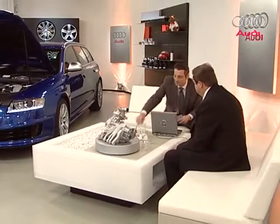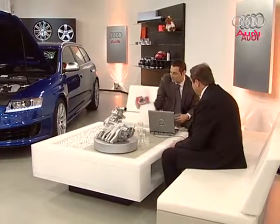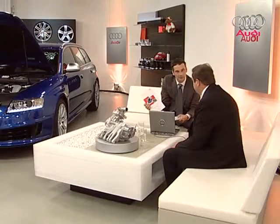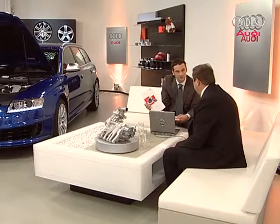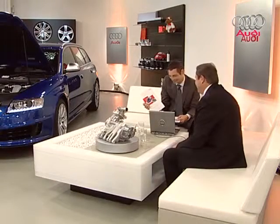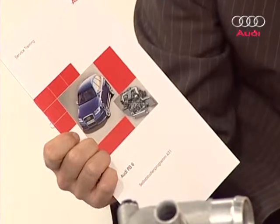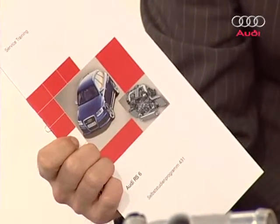That brings me to the self-study program — SSP431 on the Audi RS6. This self-study program covers everything we've looked at on the screens and inside the car. It's well illustrated and you can read it at your own pace; much of it is self-explanatory.